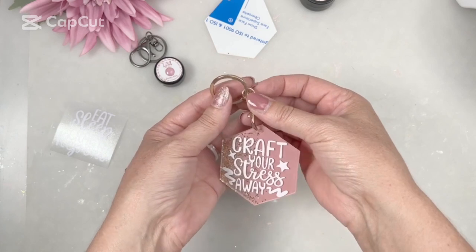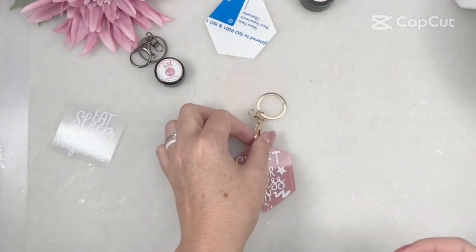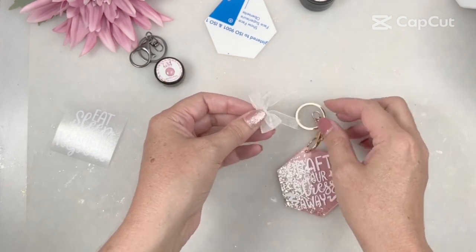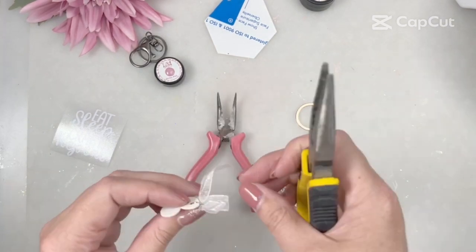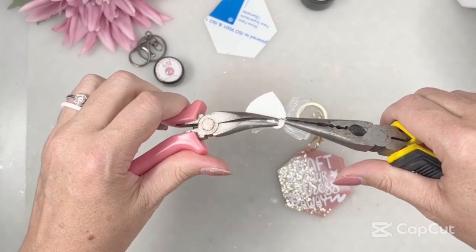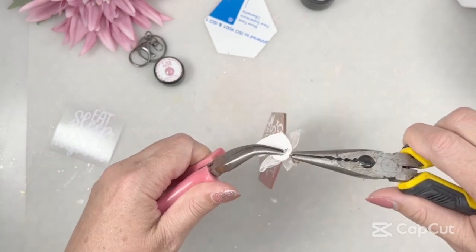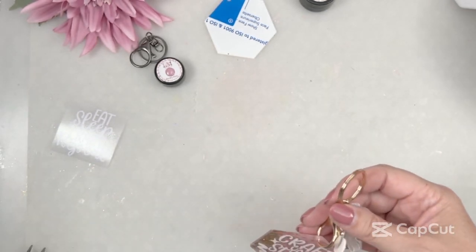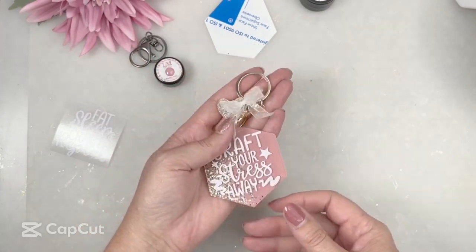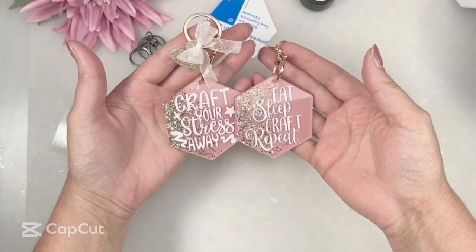I'm just going to grab my clasp and add that to the keyring, and then that is your keyring done. But if you want to make it extra special, there's a little dingly dangly bit on the clasp that I use to add my little zhuzis on. My zhuzi is just a heart and bow combination — a little charm I've created to make it a little bit more special. I'll link the heart and bow pieces in the description if you want to grab those, but you can use any other charm. I'm just going to open that jump ring, hook in that little piece of the clasp, close it up, and that is a beautiful keyring done — ready to give away as a gift or keep for yourself.